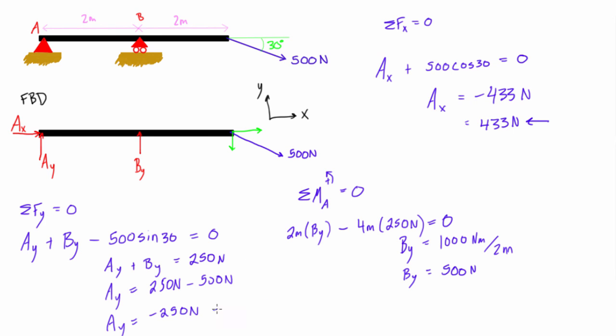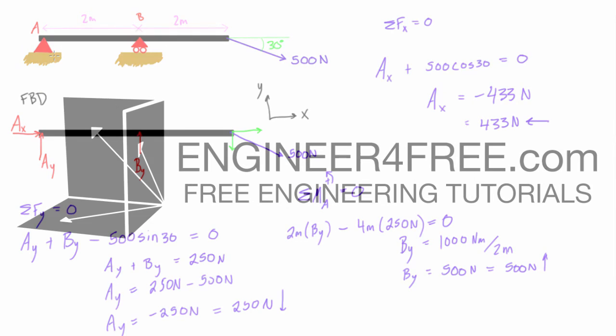Now substituting By = 500 N back into Ay + By = 250: Ay = 250 − 500 = −250 newtons, meaning Ay is 250 newtons downward. Like a diving board — if you push down on the end, the support at B pushes up strongly (500 N), while A must push down (250 N) to balance out the difference and keep the object in static equilibrium.